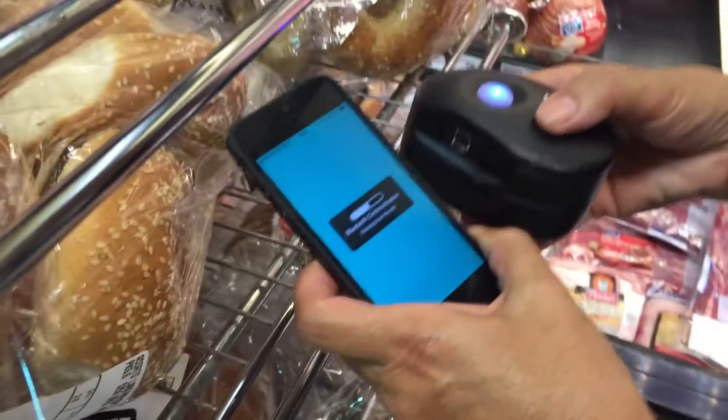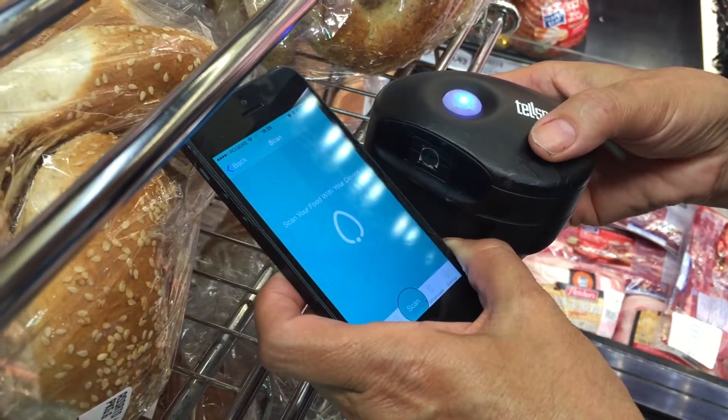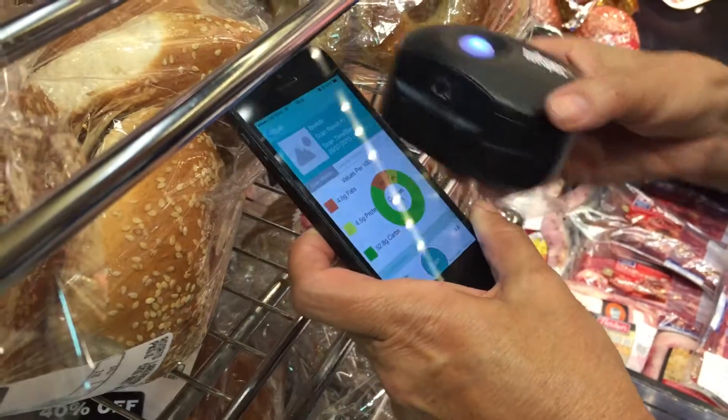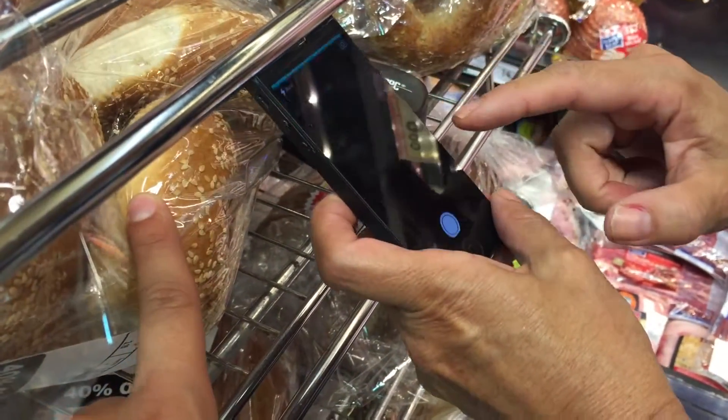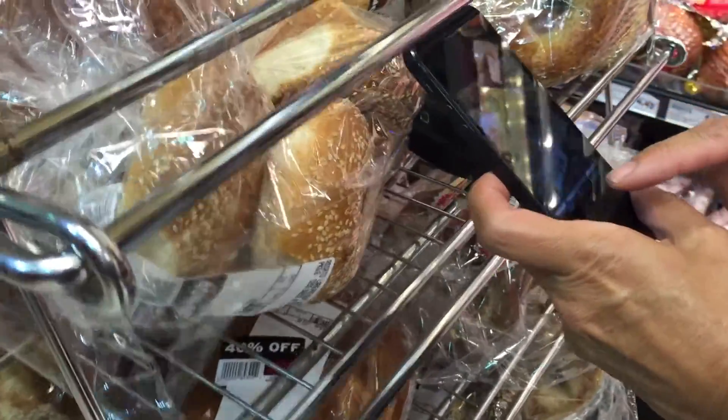Hold it up to the screen — that's great. This is the spread here. What are the calories? 285. Let's take a look.